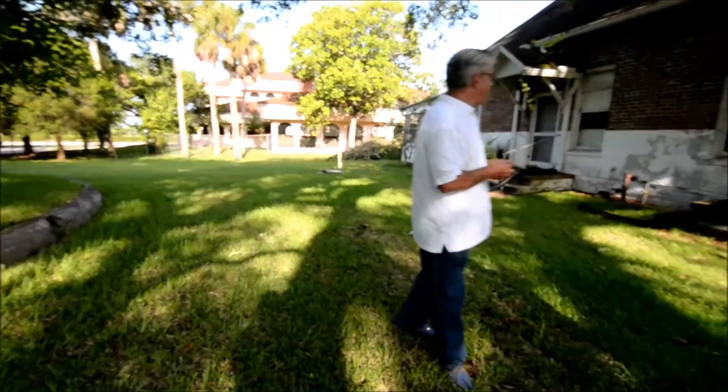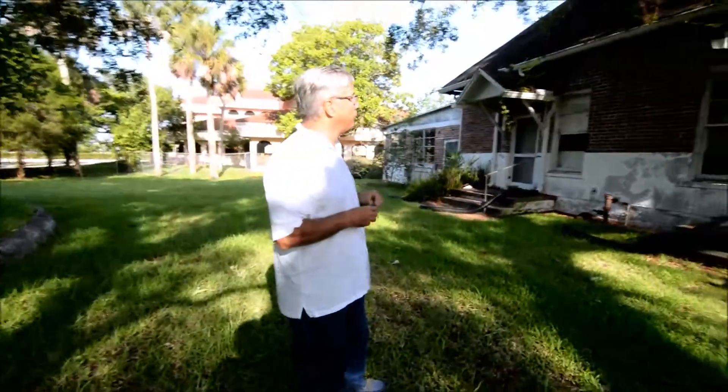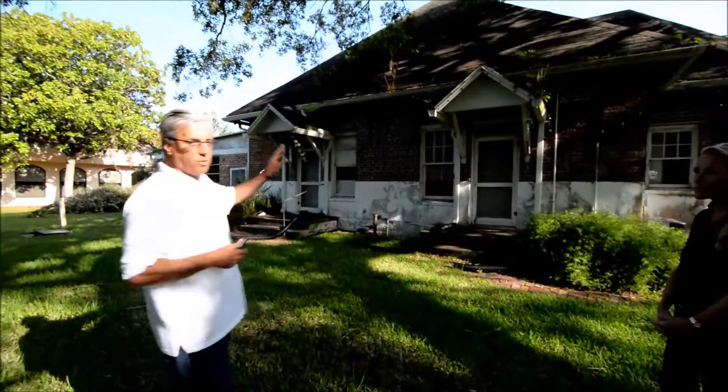To my left — and you can't see it because it's gone — there used to be a round feature with a cone-shaped roof, where part of the process of cleaning the water and servicing the water before it went into the pump room took place.